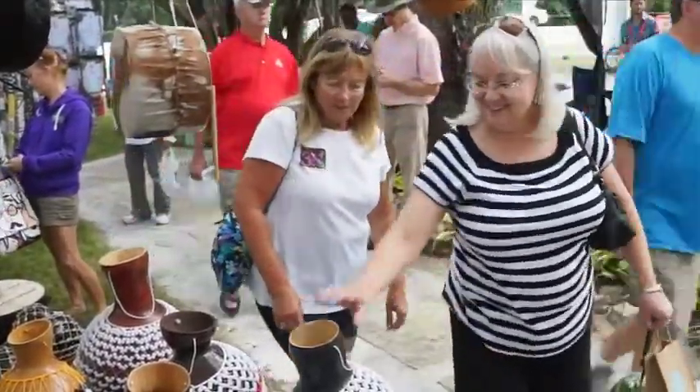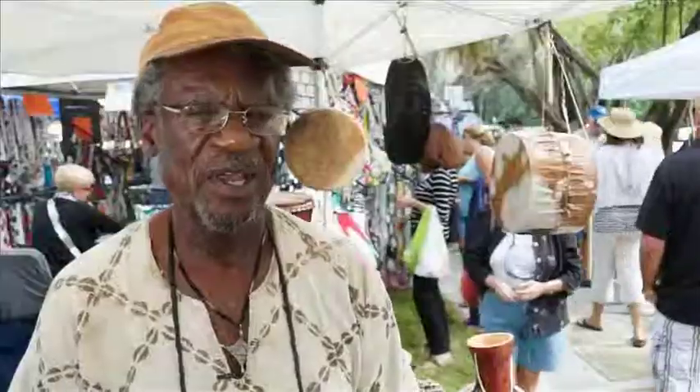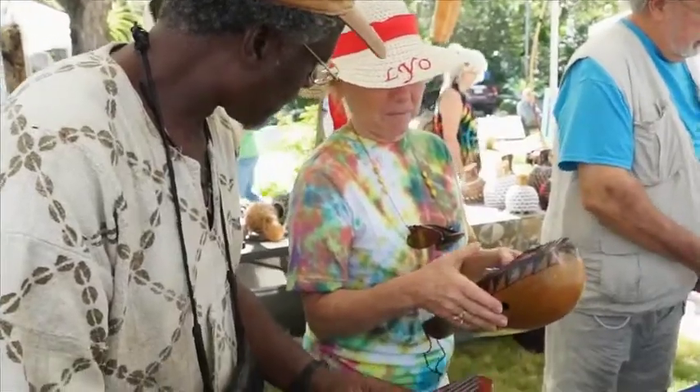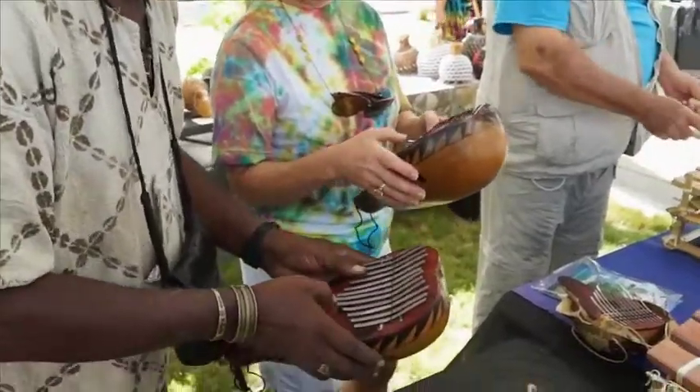I've gotten a lot of positive feedback. I had a little impromptu jam with a young lady who came in earlier. She was playing — she was really entranced by the so-called thumb piano.